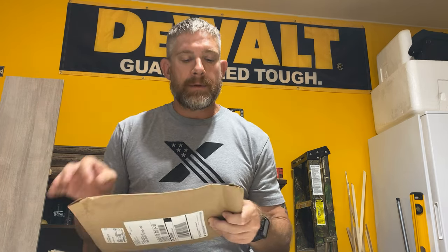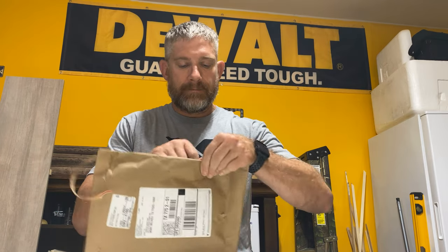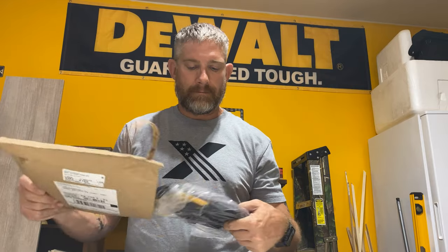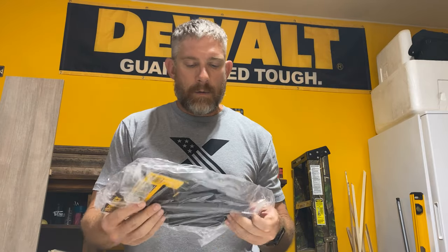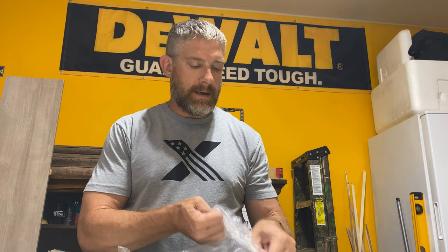Hey everyone, welcome to Grafton Custom Woodworking. This video is going to be a little bit different — no woodworking in it. Recently DeWalt reached out and asked me to review some of their products. This is not a sponsored video, but DeWalt did send this to me for free. Let's open this up and see what they sent.